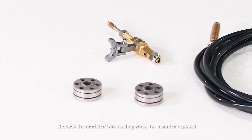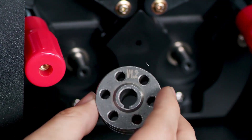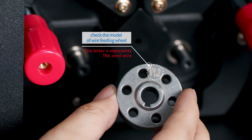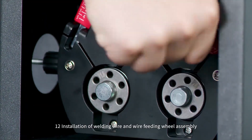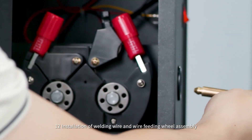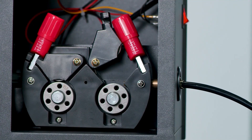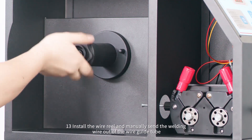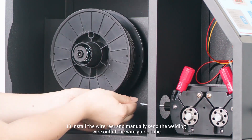Step 11: Check the model of the wire feeder wheel, and install or replace as needed. Step 12: Install the welding wire and wire feeding wheel assembly. Step 13: Install the wire wheel and manually feed the welding wire out of the wire guide tube.